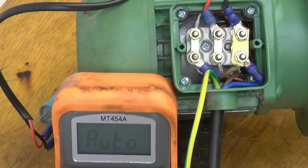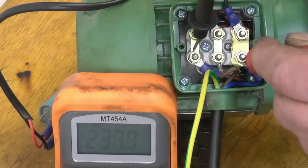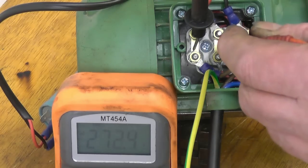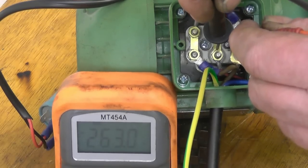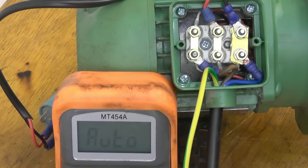I want to check the voltage across the windings. The first one should be 240 — it's reading 238. That one there reads 270. And that one reads 260. So the voltage isn't too bad. What you can do is play around with different values of capacitor to get them all running more or less the same. There's probably a formula for working out what size capacitor to use — it's worth experimenting. This motor is running under very low load because it's only a cooling motor.